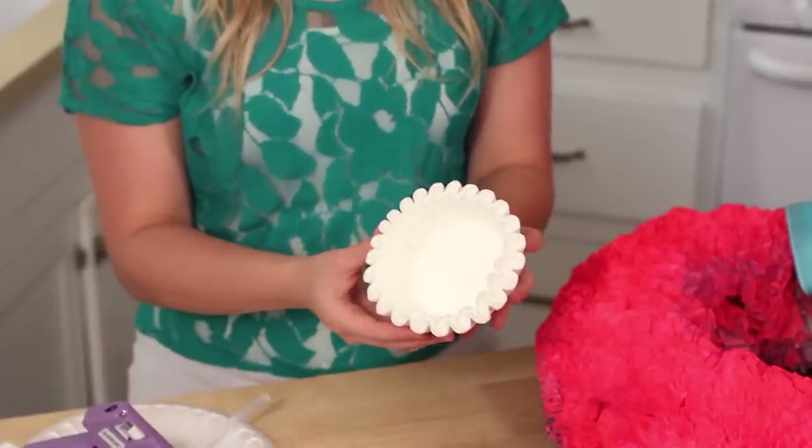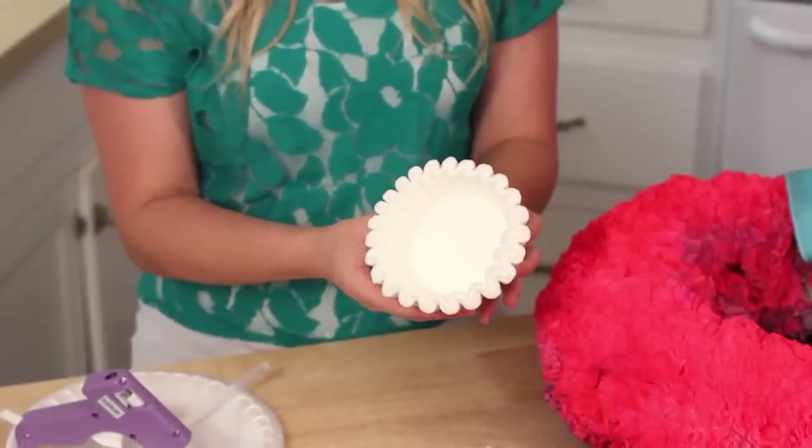Hello everyone! Today I wanted to show you guys a wreath that I've been really excited about showing you. You make it just out of coffee filters, and it's really cute and really easy to make.